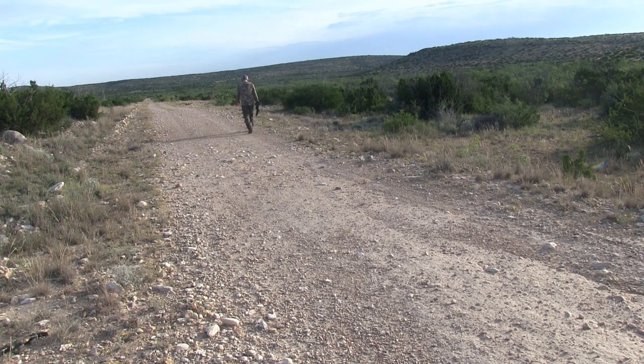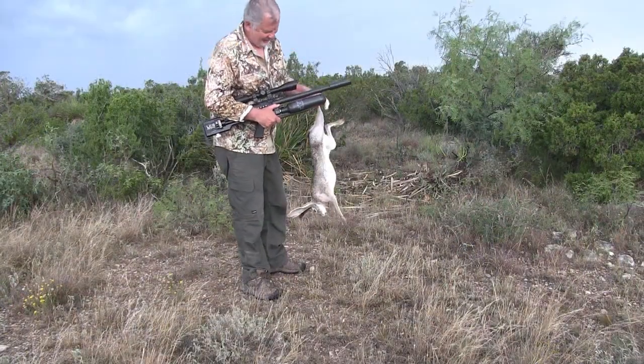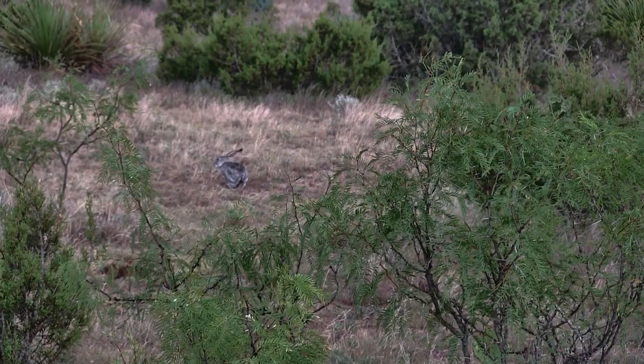By the way, if you notice I'm walking funny, it's because of a pretty painful back problem I'm working through.